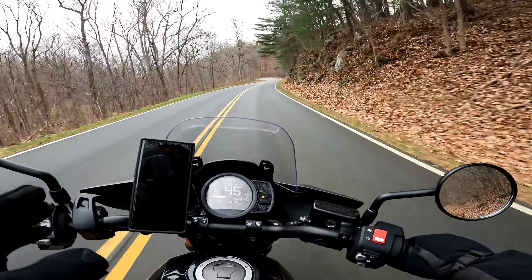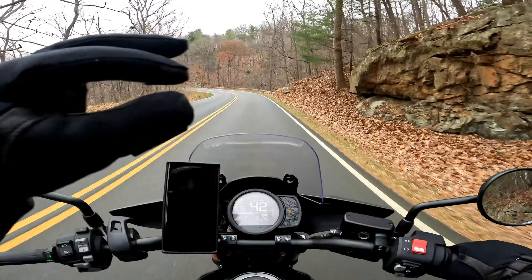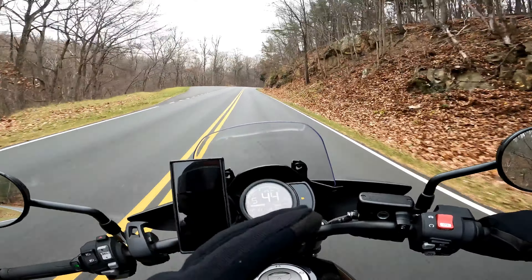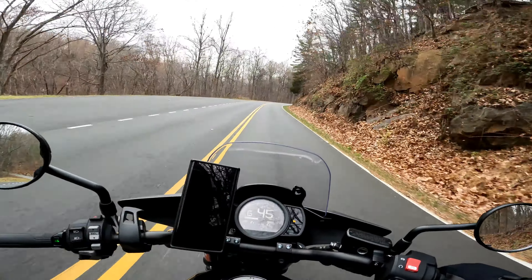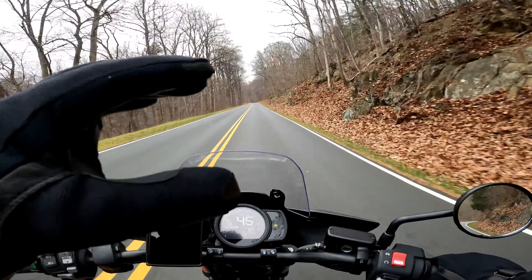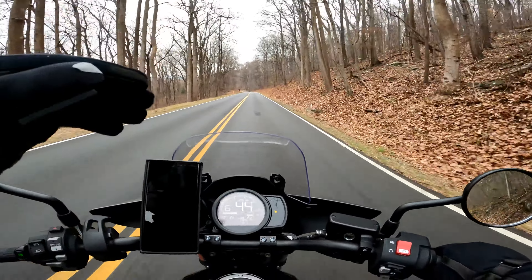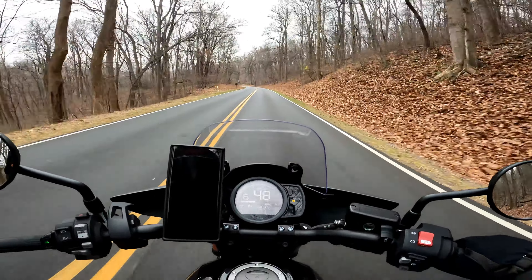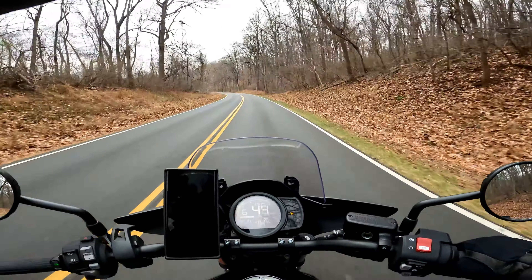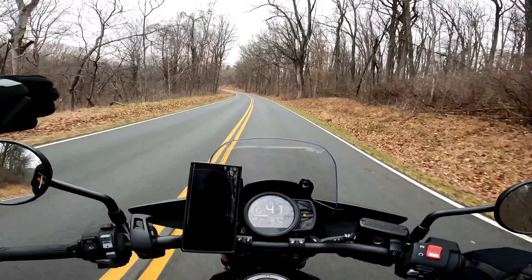The nice thing about it is the braking force is constant and dependent on how much force you apply on the brake pedal. With the stock brake pads, you need to apply, for example, 20% more force to get 10% more braking performance. With these, it's linear — you apply 10% more force and you achieve 10% more stopping power.